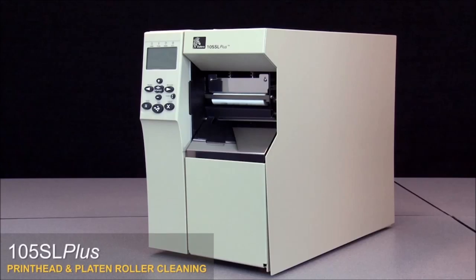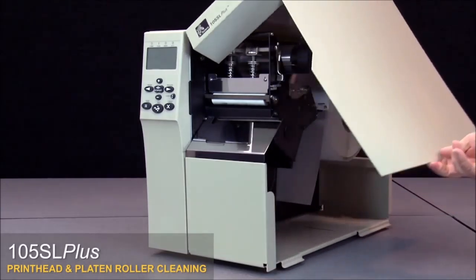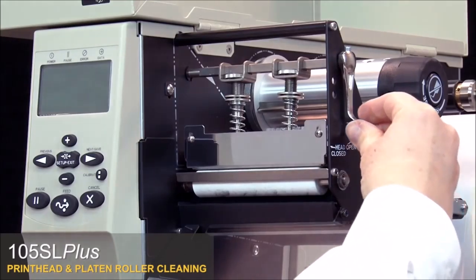105SL Plus print head and platen roller cleaning. Open the media door, then open the print head.